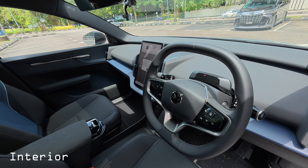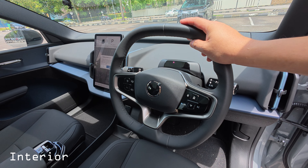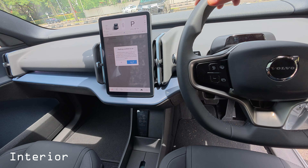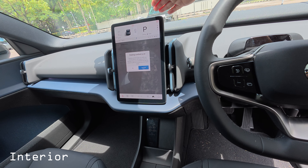Let's take a look at the interior. It's very simple — they just want to make sure the driver pays more attention to the road and driving. It's quite bare, as everything is controlled on this 12.3-inch LCD screen, which I'll come to in a bit.